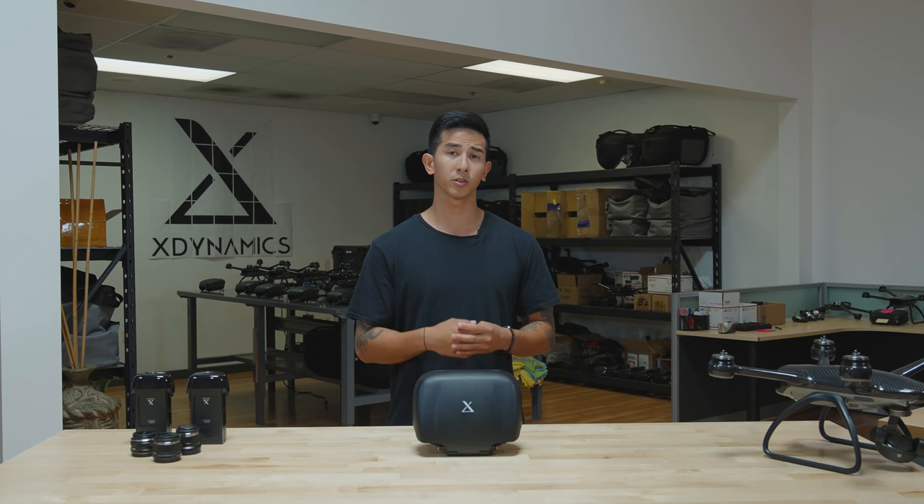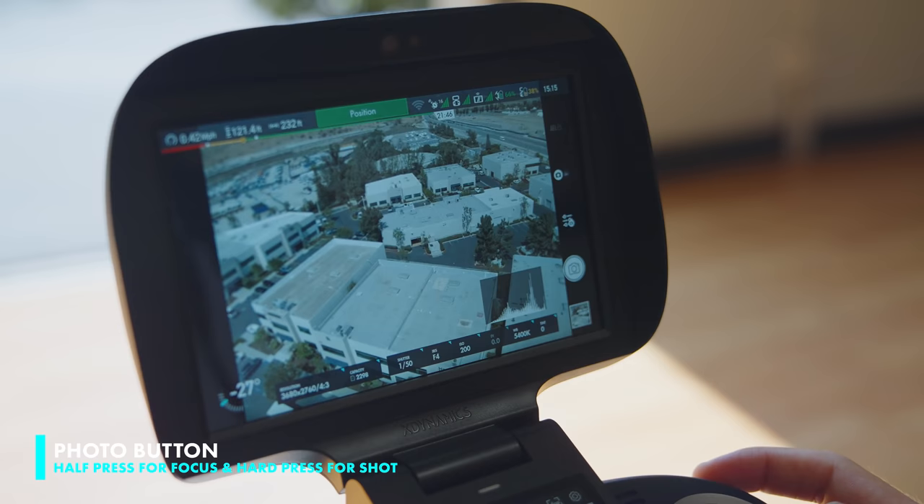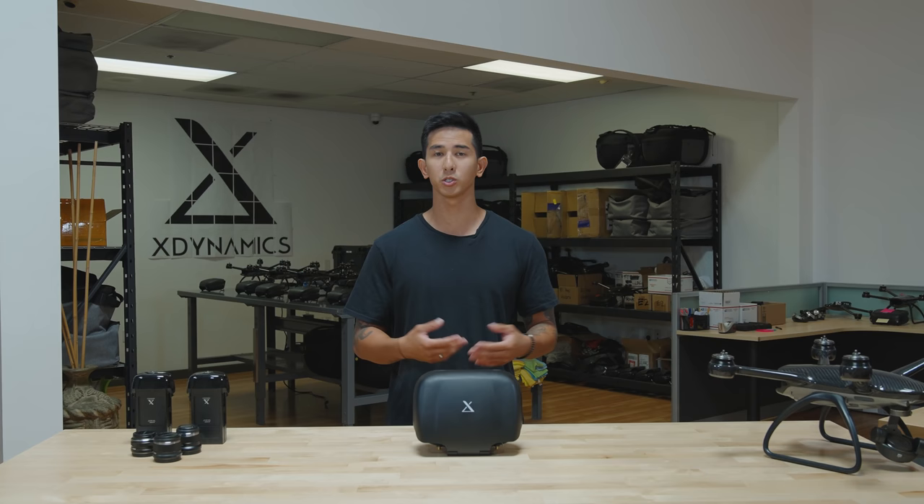This button is self-explanatory — it's the photo button. If you half press it, it will focus your image, and when you hard press it, it will take the image for you. Keep in mind that if you're in video mode and you press the photo button, it will switch from video mode to photo mode.